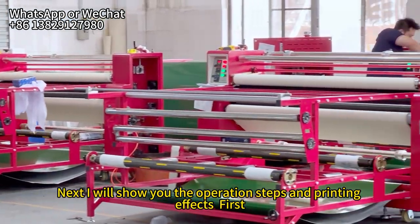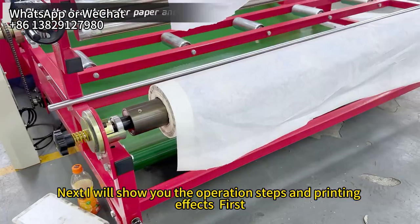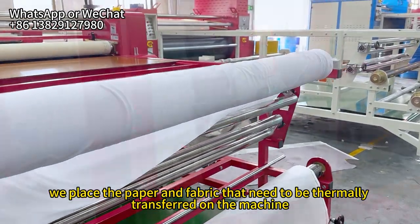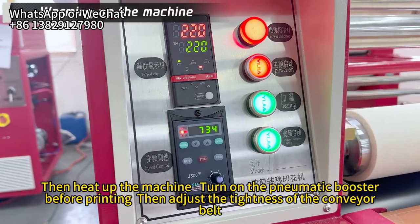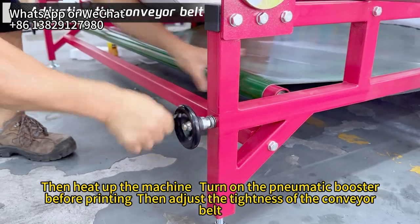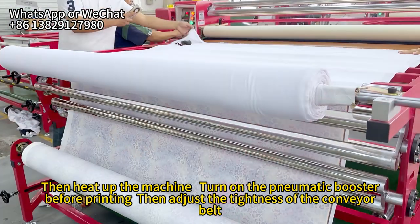Next, I will show you the operation steps and printing effects. First, we place the paper and fabric that need to be thermally transferred on the machine, then heat up the machine. Turn on the pneumatic booster before printing, then adjust the tightness of the conveyor belt.